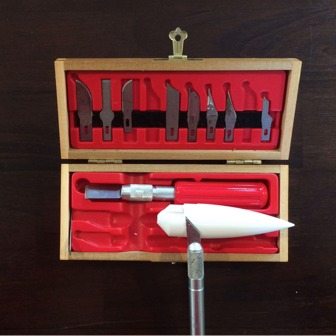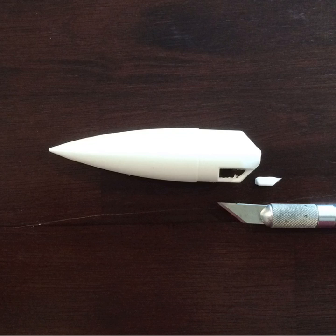Step four: Using an X-Acto knife, carefully cut out the notch in the nose cone. Be careful not to cut off the eyelet — the small loop that would ultimately hold the parachute string. This is what it should look like after removing the middle piece. Carefully clean off the eyelet using the X-Acto knife.